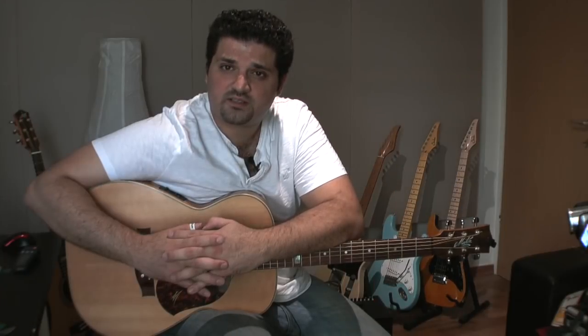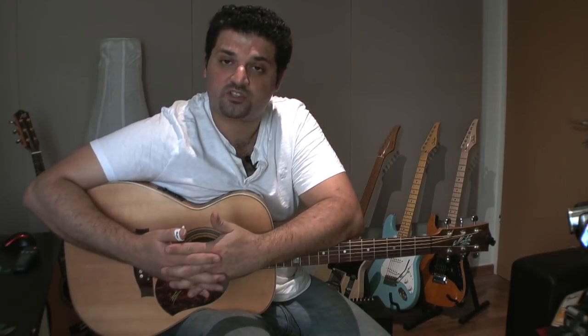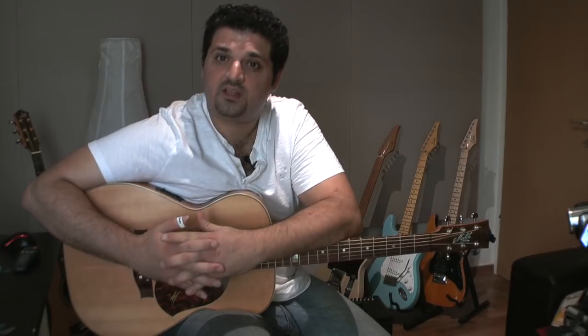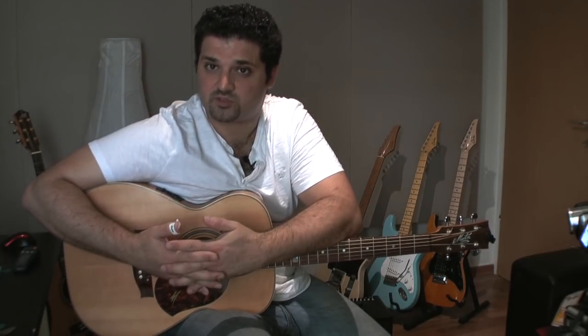Thanks for watching the lesson. I hope this was helpful to you, and that it will get you going in finger picking, and that it will get you inspired to look for your own things and to dig deeper in this style of music, particularly in Tommy Emanuel as well. Thank you. Take care.